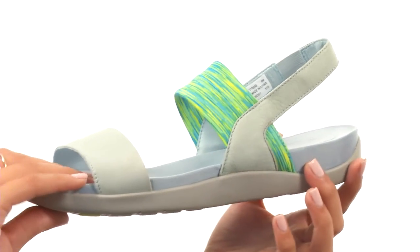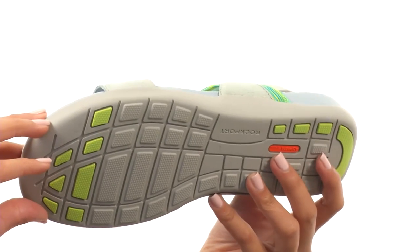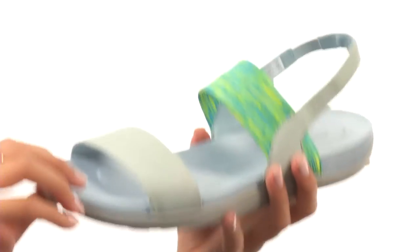This shoe not only features all of that, but we have a contoured EVA midsole, and everything comes to you on a durable man-made outsole that assists with shock absorption. It's also lightweight and flexible. Now who said that you can't be comfy and cute? That's all possible thanks to Rockport.